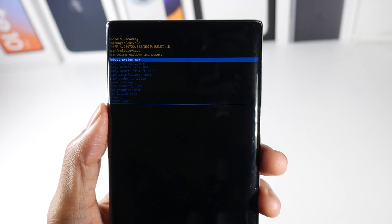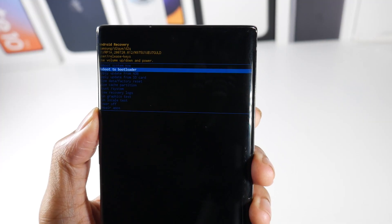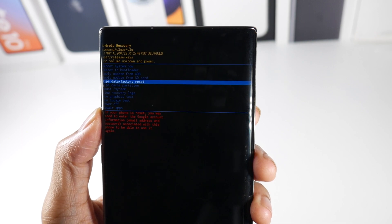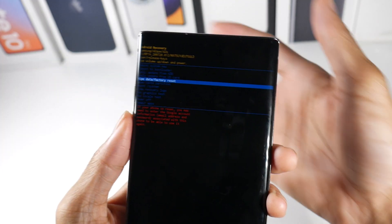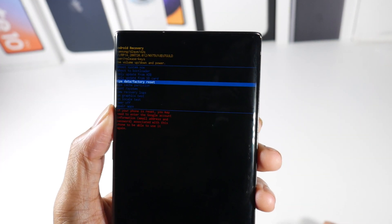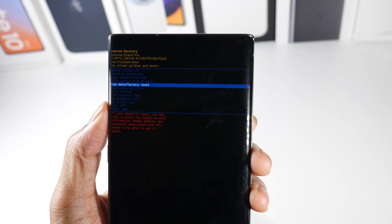Now if this still doesn't work, you're going to come back in here and we're going to go ahead and factory reset — wipe data, factory reset. This is also good for people that are stuck in a boot loop. Once the phone — just hold the power button and volume up — if you're stuck in a boot loop and you can't get into Android itself, then you're going to go ahead and factory reset as well.